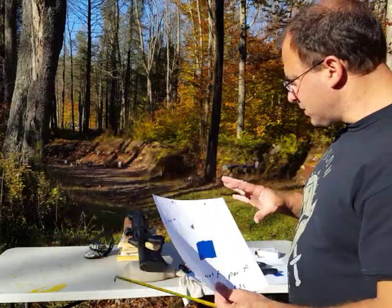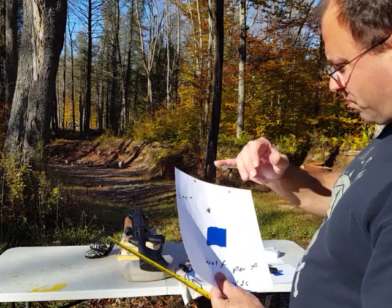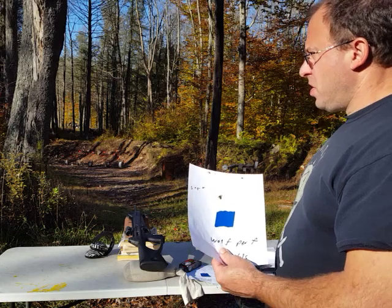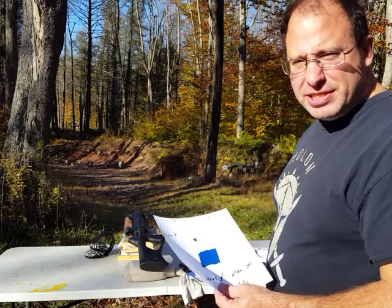The good thing about this is I'm consistently getting better than four inches — 3.75 and even down to 3.25. So with a magnification scope, I'm pretty sure we can get pretty close to those three inches and stay there.